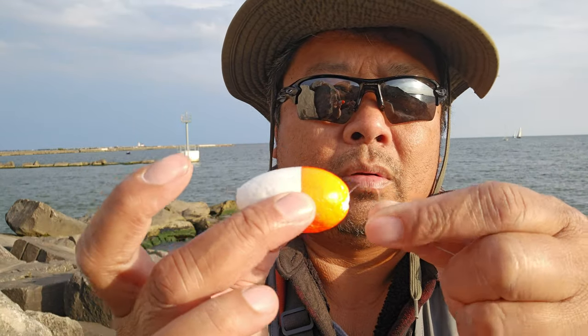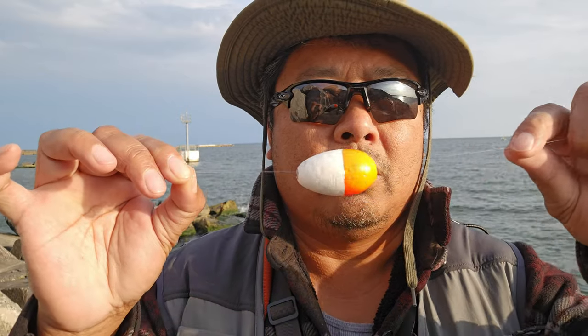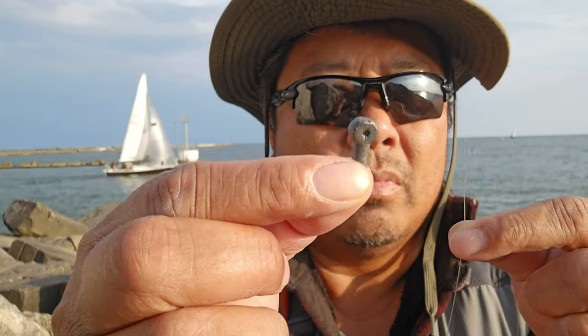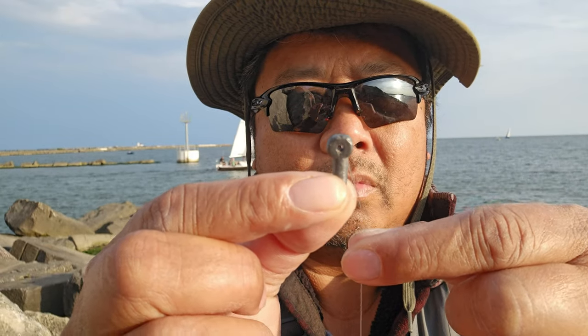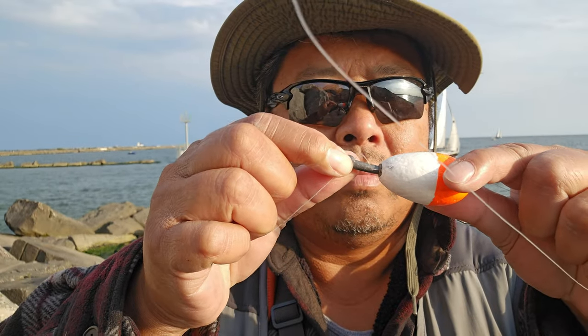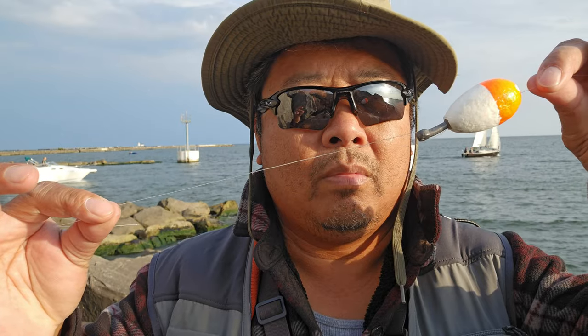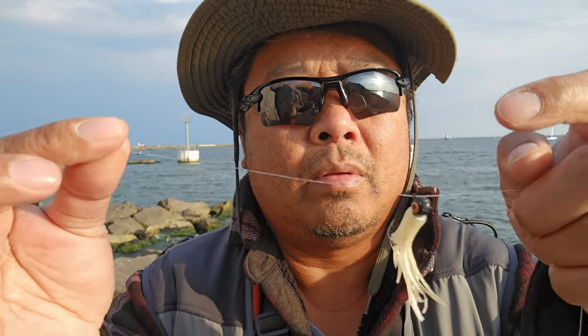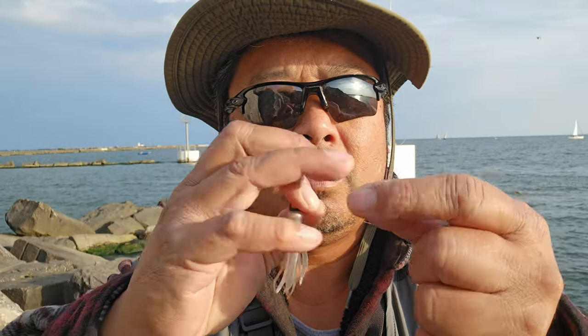This is how to set up combo rigs. Remember, combo rigs do not have a leader — combo rigs have only one main line from the bobber to the hook. Here's how to set it up. First, put the line through the bobber, then through the hole of the weight. After that, put the line through the eye of the hook and wrap six times. Then put the line back inside the loop, wrap six more times, and pull to make the knot. If you want to adjust the bobber, just remove the weight and move the bobber up or down. That's all you need.